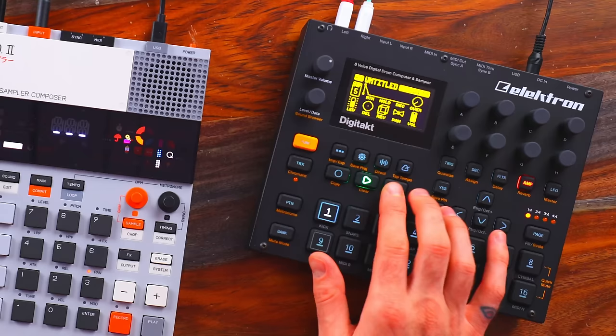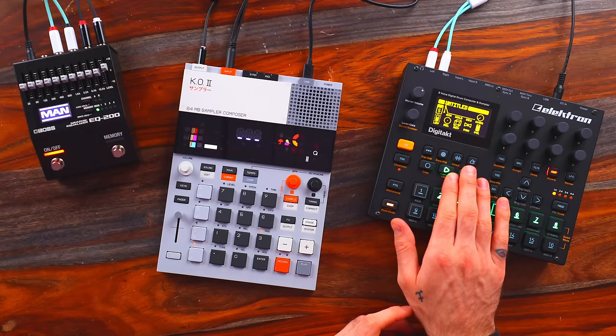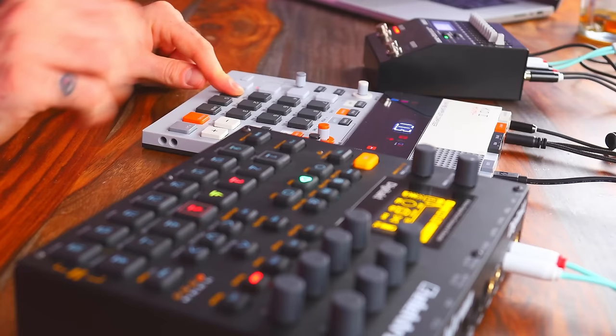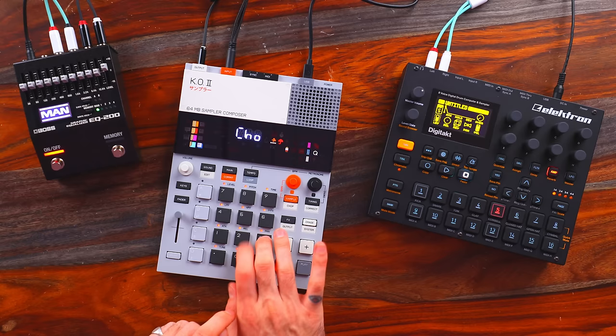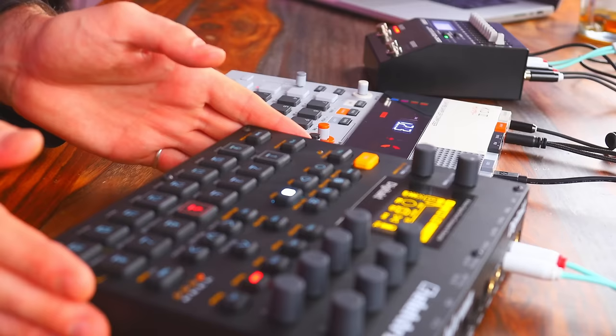So this is the groove we're going to work with. We're going to leave the kick in because we could take that out through the EP-133 with the high-pass filter. I'll drop this into the EP-133 — hit sample, choose the sample. And if I hit shift sample, now I'm in chop mode. I'll just chop this manually. We have the sample ready. We're most likely going to be throwing a high-pass and low-pass just to get it out of the way of other frequencies and other drums within this groove.